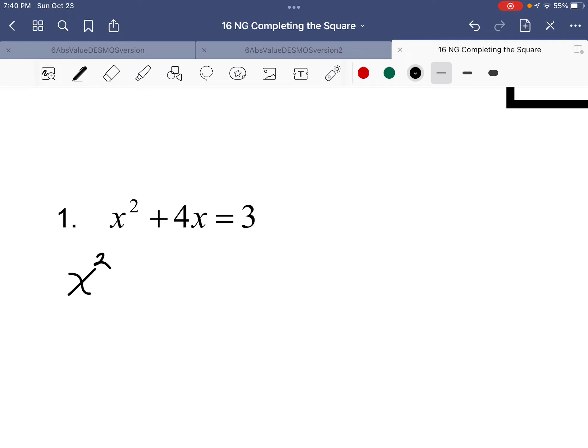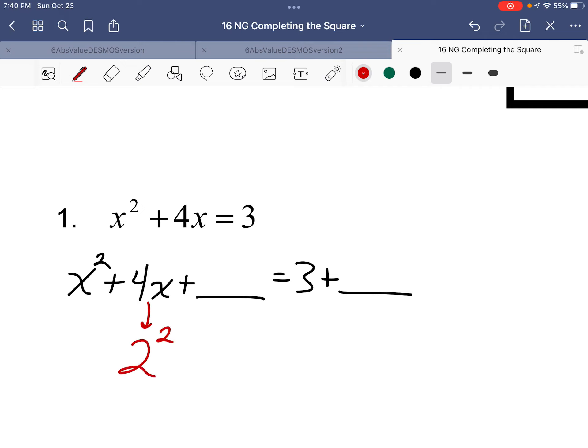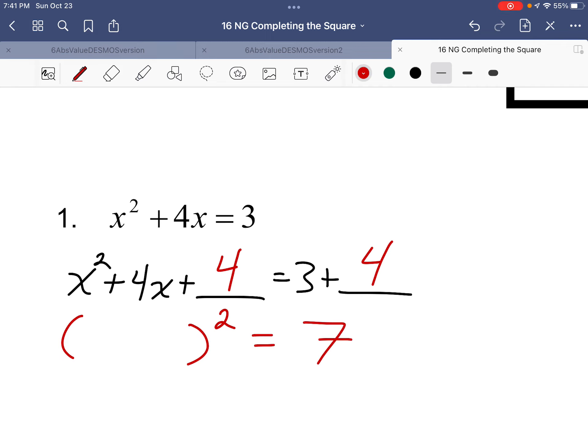Let's slow down a bit. First, realize you're missing a number, so make a spot for it. You need that perfect number in here, and you also make a spot on the other side — whatever you do to one side, you do to the other. Half of 4 is 2, squared is 4. The perfect number this equation is missing is 4. Add it in, make sure you add it to both sides. Now you can rewrite that side as something squared, and the other side becomes 7.